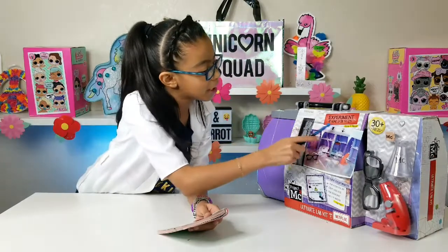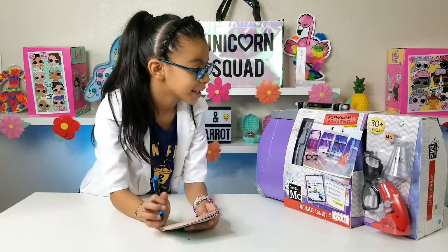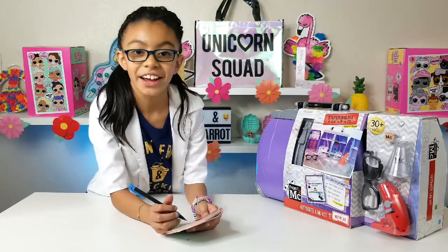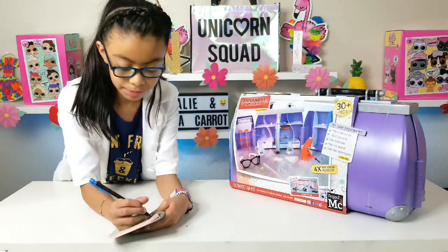Experiments at home on the go? Check. Dirty pieces? Check. Fifteen new experiments? Check. Only on Netflix? Check. Four times real working microscope? Double check.